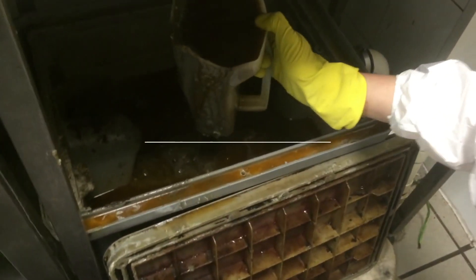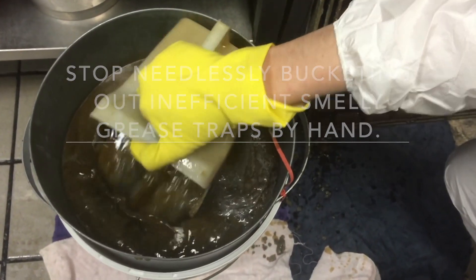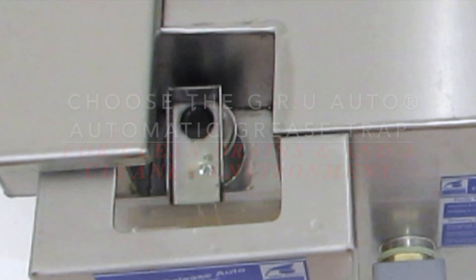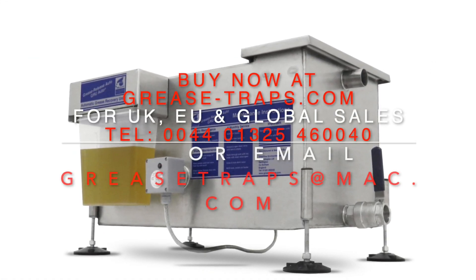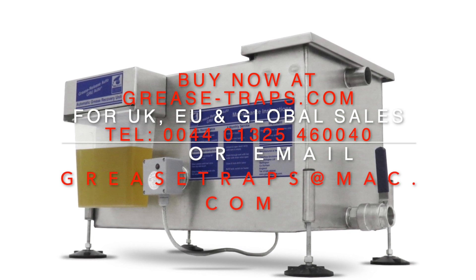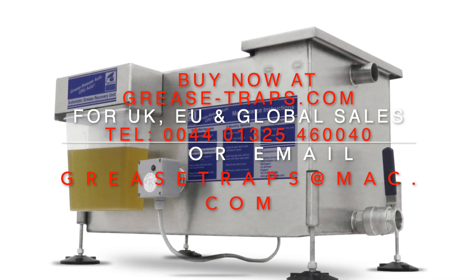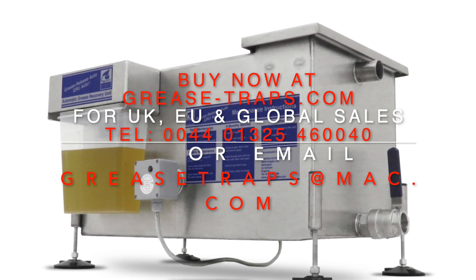Stop needlessly bucketing out inefficient, smelly grease traps by hand. Choose the GRU Auto automatic grease trap for clean drains and a cleaner environment. Buy now at greasetraps.com. For UK, EU and global sales, telephone 0044 01325 460 040, or email greasetraps at mac.com.